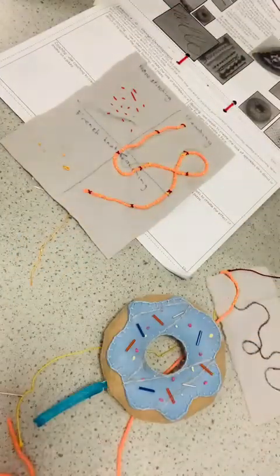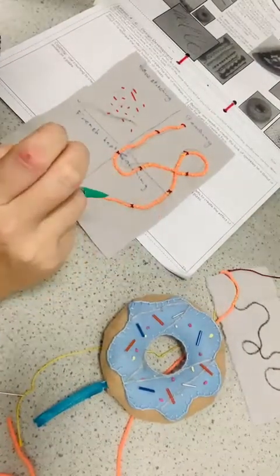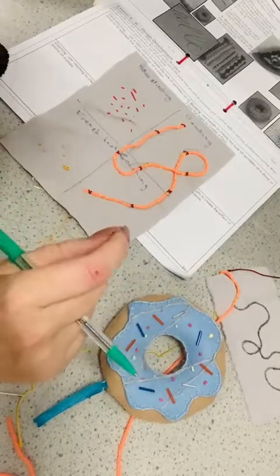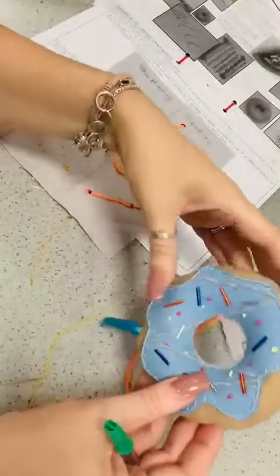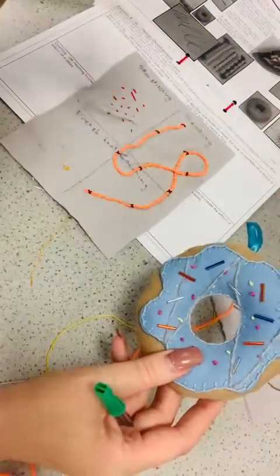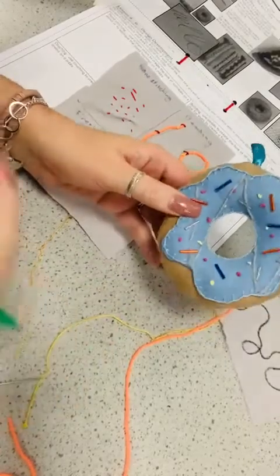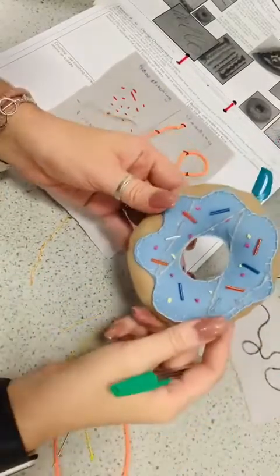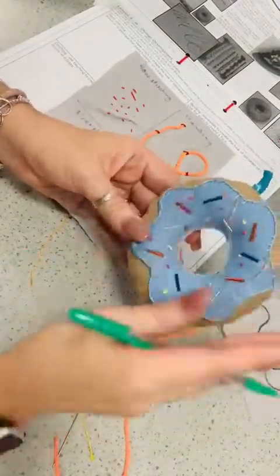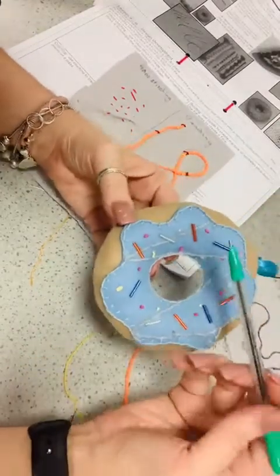In the next lesson we're going to focus on something called couching and also beading. I've had a little change of heart and I'm not going to get everybody to do beading as such, because we're just going to end up wasting loads of beads when we can save them for our actual product. In a later video I'll show you how to do beading, but you won't have a go. So we're going to focus today on something called couching.